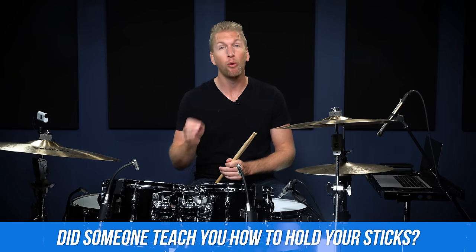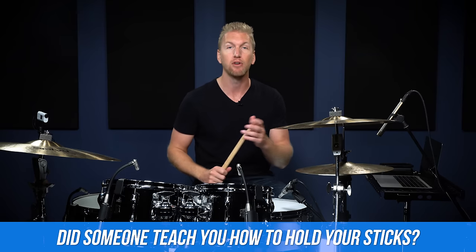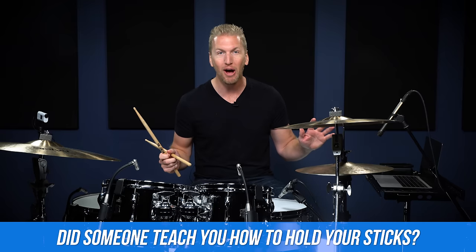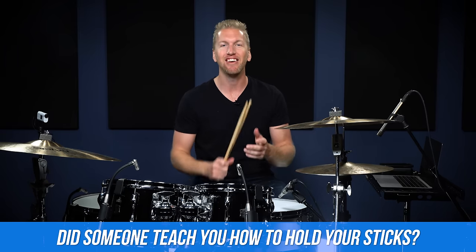So that is how to hold your sticks using matched grip. Now I want to ask you — when you first started playing drums, did you get a lesson on how to hold your drumsticks, whether online or with your private instructor? Did someone teach you how to hold your drumsticks? Nobody taught me and I wish they did. Leave a comment below and I'll see you in the next video.